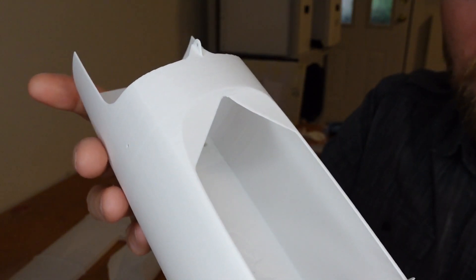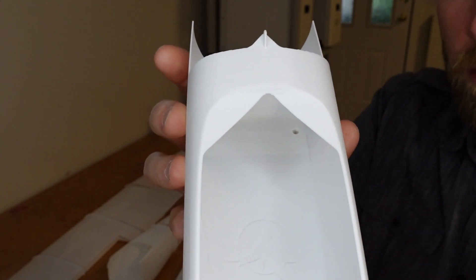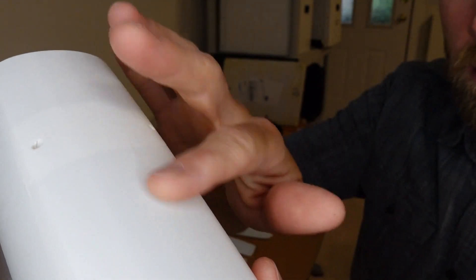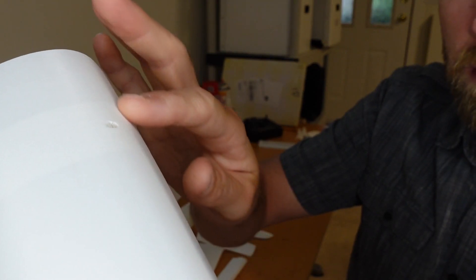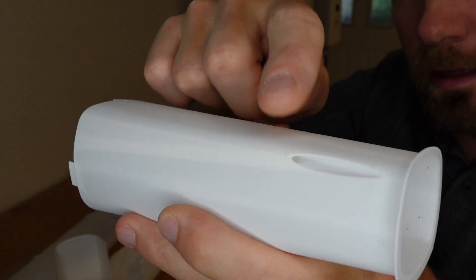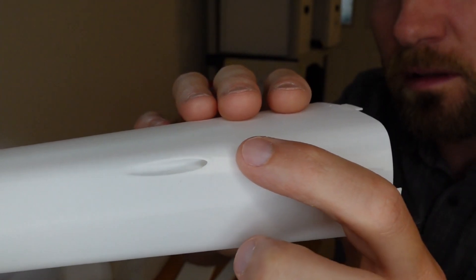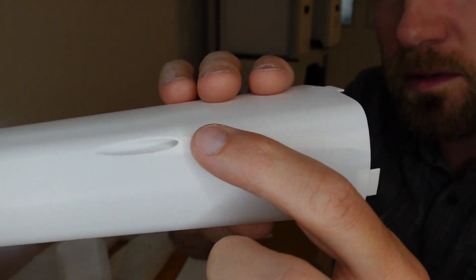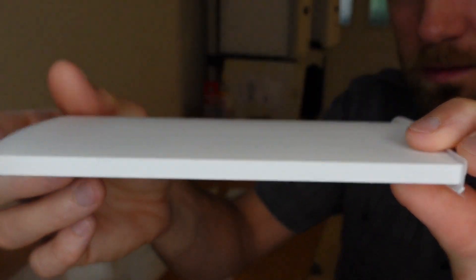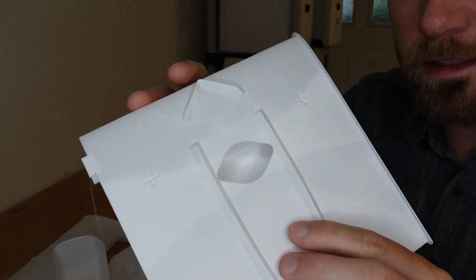Here we're getting into the PLA pieces and you can see with the overhangs and everything this part turned out perfectly. Looking around the piece, very very few lines where the internal supports connect. Here's where the wires go for the rear servo controls and it's looking pretty nice — just a small barely noticeable line on one side. The horizontal tail has no marks at all — it's a perfect piece.